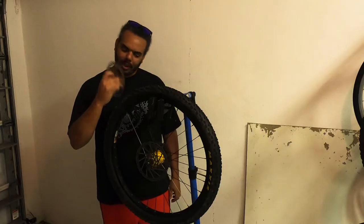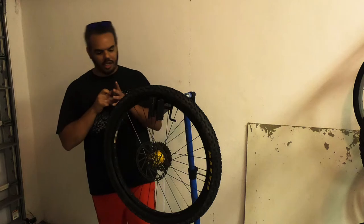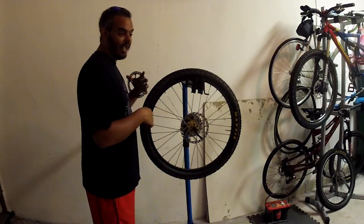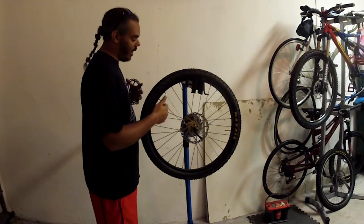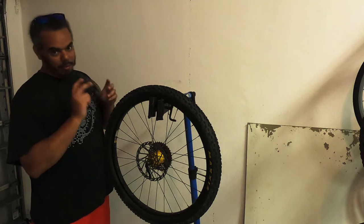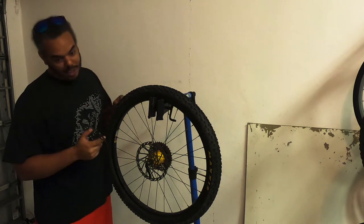So we're swapping from the 180 down to the 160. I took the 180 out to Bailey to go do some mountain biking and some downhill stuff. This wheel is off the bike that almost killed me. So we're swapping back to the 160 to put it back on the bike that I stole it off of.